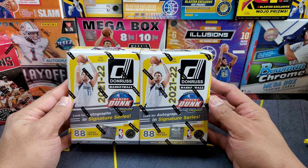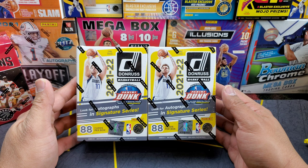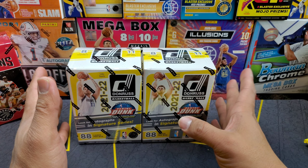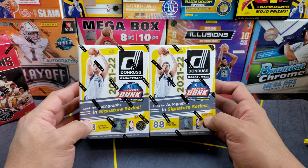What is up everybody, JB here, welcome back to the channel. Thanks for tuning in guys — back again for another retail basketball rip. This is the 2021-2022 Donruss blaster box format. Before we get into it, I just want to thank my buddy Kyle for picking these up for me. He got them at his local Walmart; my Walmart was sold out, so he texted me and grabbed a couple.